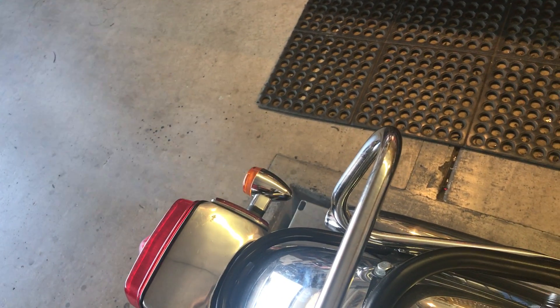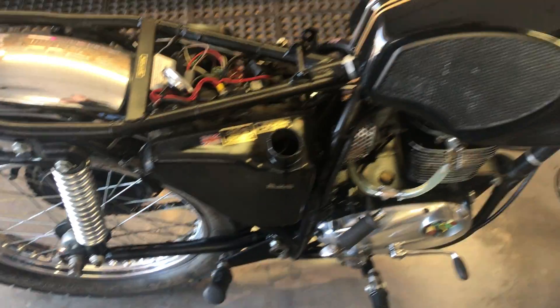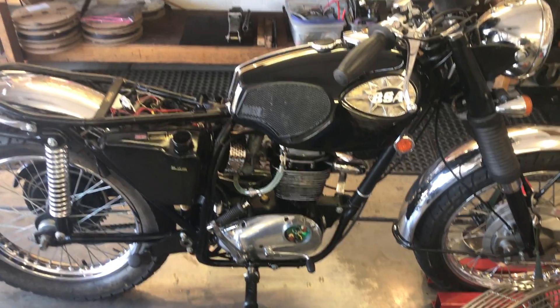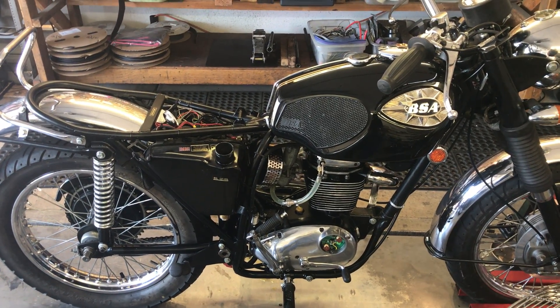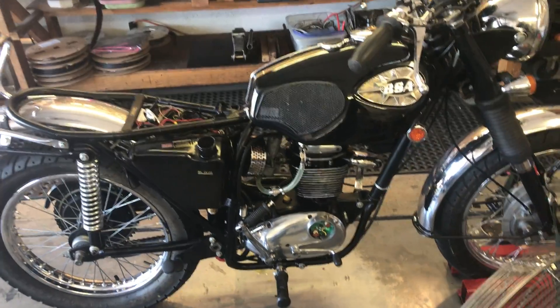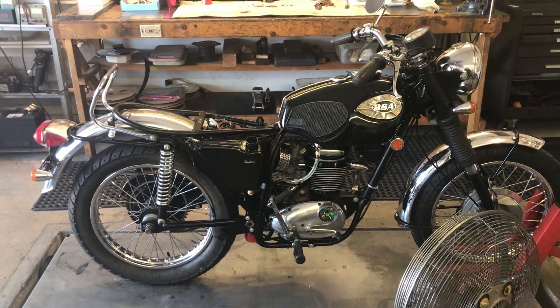Well, I could tell it was something — I don't know what. It could be the guides, or it could be the rings just haven't seated. It's hard to tell without doing a teardown. I hate to tear down a brand new motor, so I'll let you make that decision.